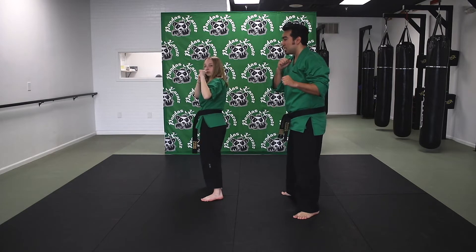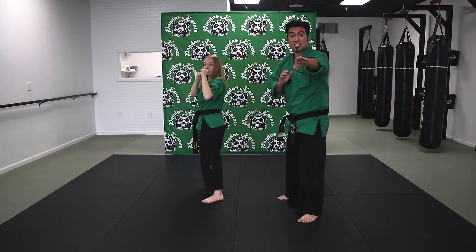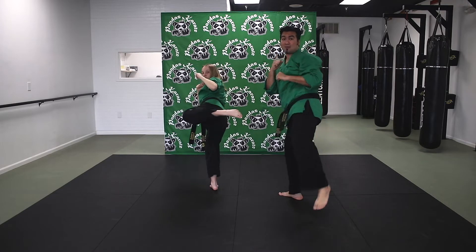Now we're gonna try the kick. Ready — knee up first, and round kick. Nice job, and drop. Notice how she's pointing her toes. Let's do one more time. From here, pivot that back foot, knee up, and round kick.